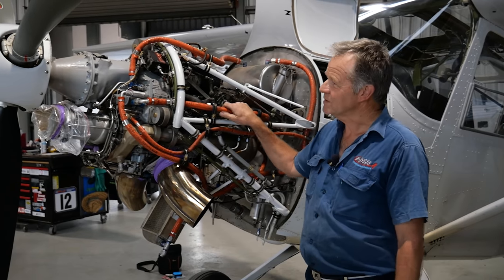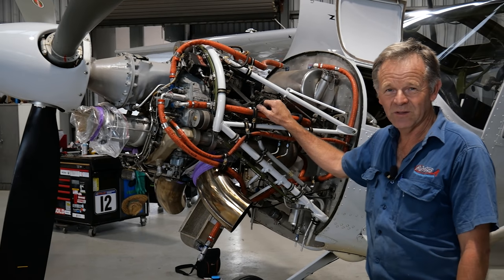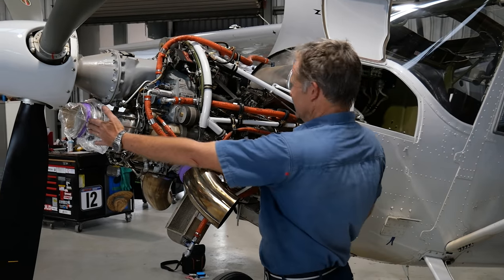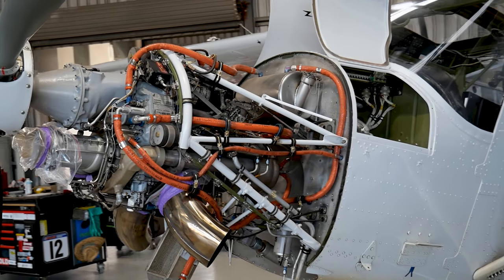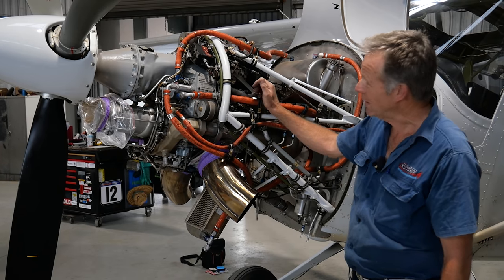The engine in this aeroplane is an Allison 250, a similar engine to the Bell Jet Ranger helicopters. Quite a small engine — it's under four feet long. The engine itself weighs 88 and a half kilos. That's quite a light engine, in this instance D-rated to 317 horsepower from 400.